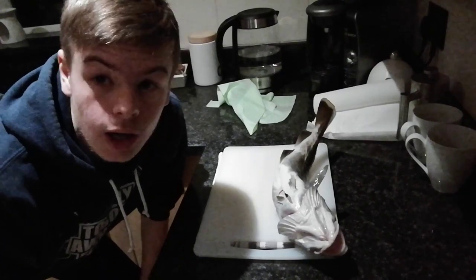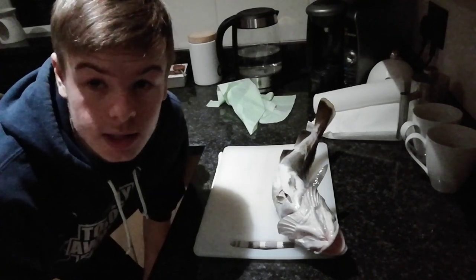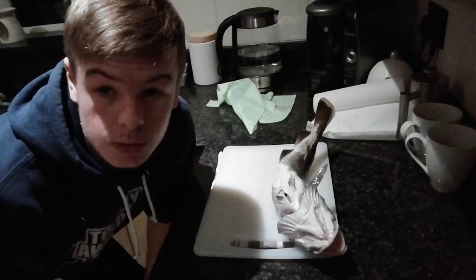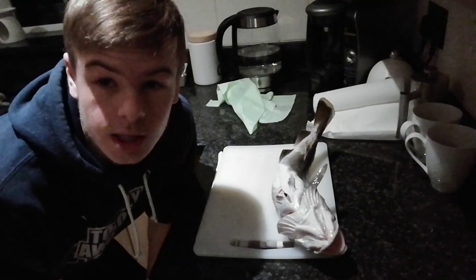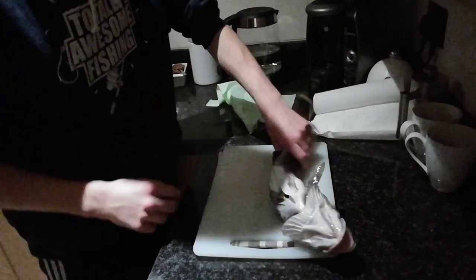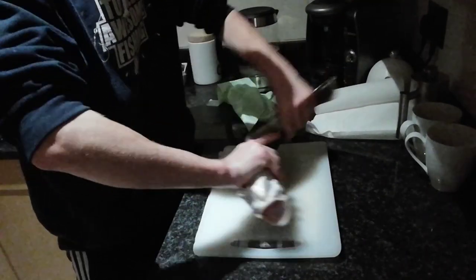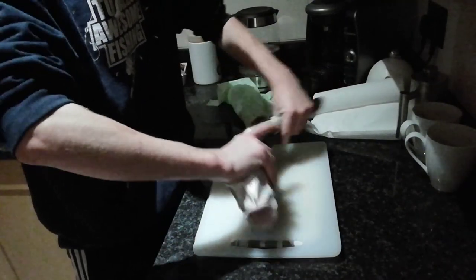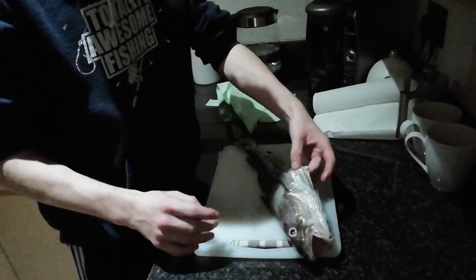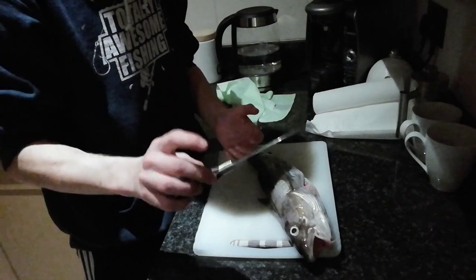Welcome to the ADB Fishing Kitchen. I'm going to do a quick video on how I fillet my cod because I've had a few people message me or comment on Facebook asking to see how I do it. I'll do another episode cooking this up in proper battered fish — it's going to be gorgeous. As you can see, rigor mortis has set in, so just give it a little flex to loosen it up. I've already gutted it. A sharp blade is the most important thing.